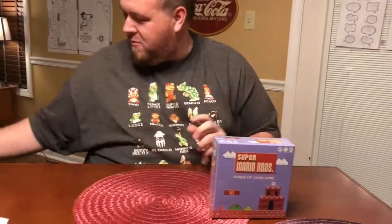Hey guys, Marty here from Nintendo Dads, and I wanted to show you something cool that we got in the mail this week at Nintendo Dads HQ. We're all about video games — mainly Nintendo video games — but all the Nintendo Dads enjoy a good board game, and even more than that we enjoy a good board game when it's paired with Super Mario Brothers. Look at that — Super Mario Brothers Power-Up Card Game!